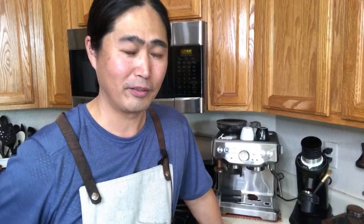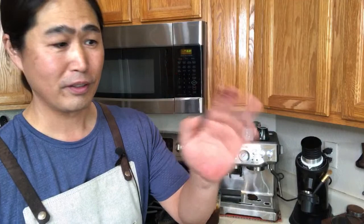This Friday we're going to be doing the real comparison about the puck screen. We're going to dial it in just right, then compare with and without the puck screen. Hopefully after this week we'll find out if it's worth getting. If you're looking for a clean puck and clean shower screen — right now my shower screen is pretty dirty — whenever I use the puck screen it's protected, so you'll always have a clean puck and a clean shower screen.